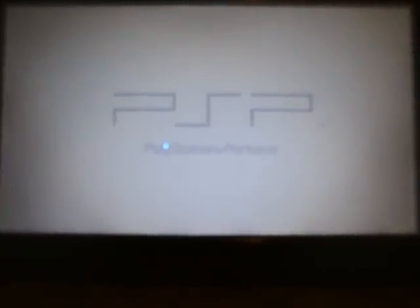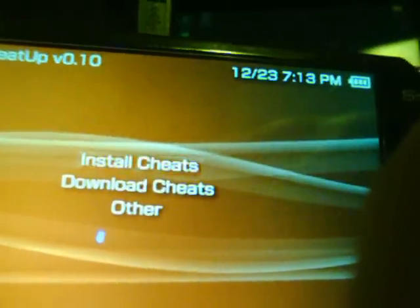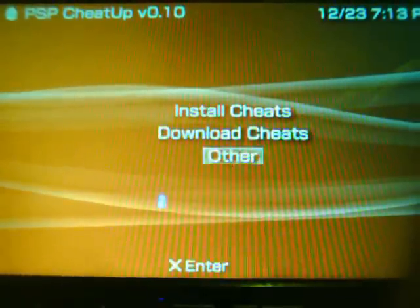Back at the PSP, we're going to exit USB mode. Scroll over to the game memory stick and you will see PSP Cheat Up sitting there. Simply start that game. A screen will come up with a little egg — PSP Cheat Up version 1.0 — and it will say install cheats, download cheats, and other. Go to download cheats and you're going to select a connection to use. You'll need to connect to the internet via Wi-Fi on your PSP for this.